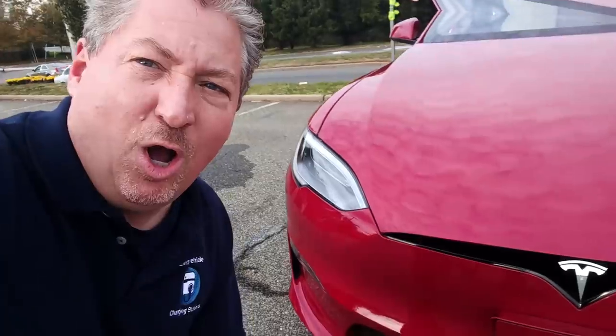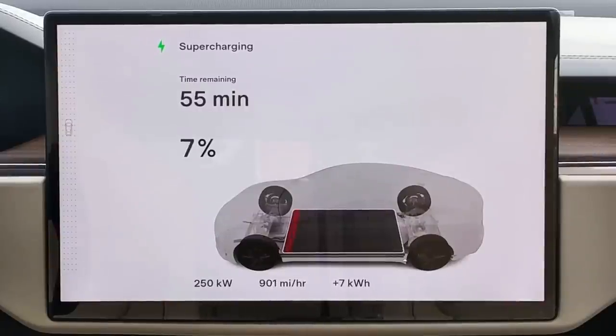This thing is ripping along at 250 kilowatts right up to about the 33% state of charge point, and that's when it starts tapering down. You can probably hear the fans just humming away trying to keep everything cool. But the car is charging great. When I first plugged in, it only pulled about 147 kilowatts. It did that for a couple of minutes, then quickly shot up to 250 and has been holding it ever since. The Model S charges fantastically, especially the new one with the new charging curve — it can now take up to 250 kilowatts, like the Model 3 and Model Y have been able to for a while.